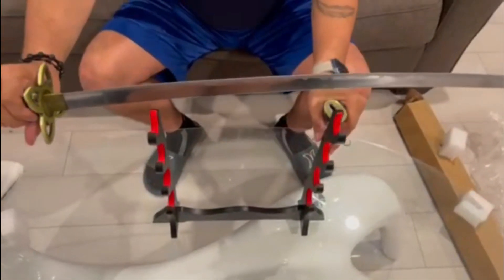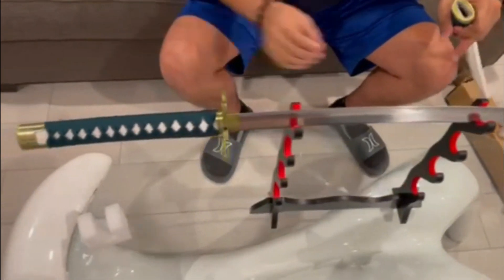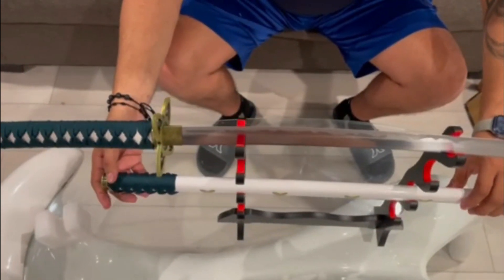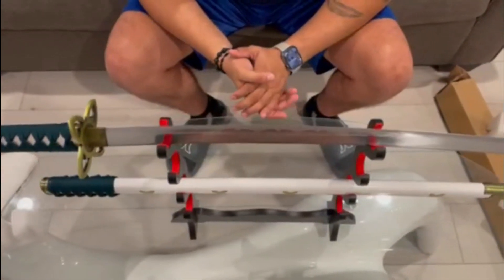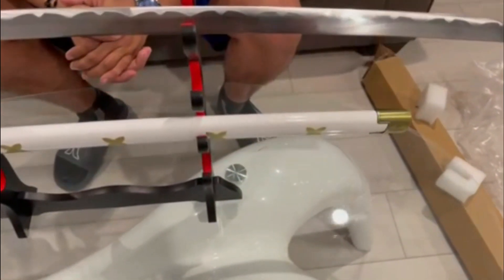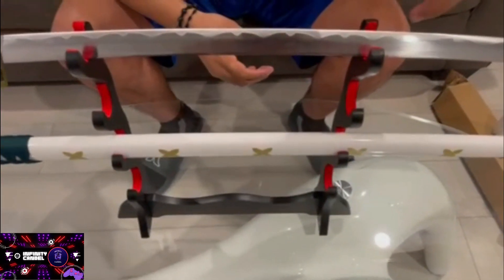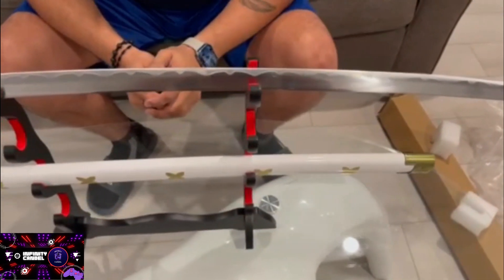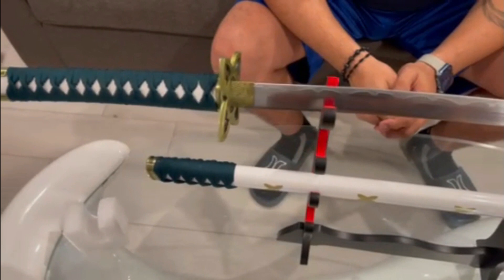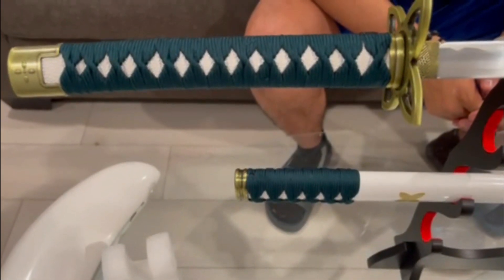It looks nice, it looks decent — a nice replica. You can admire it a little better right here. The handle has nice detail, the tsuba, the blade, the little details — it looks like it's sharp. This is a nice replica, not gonna lie, for whoever wants to dress as Tashigi.